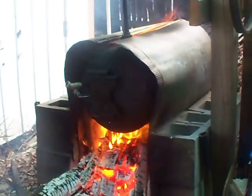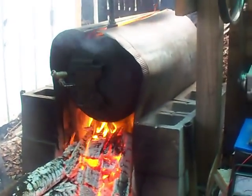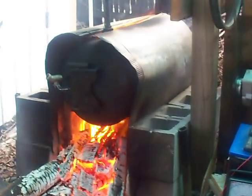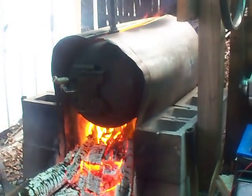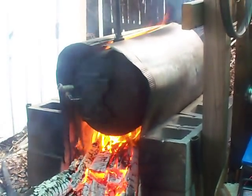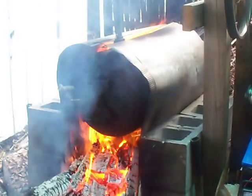That's a homemade redneck boiler. It's a 23-gallon air tank my boss gave to me — brand new, someone was going to throw it out. Brand new tank. I've got probably at least 12 or 13, 14 gallons in it. It's up to boil and I'm getting about 40 pounds of pressure.